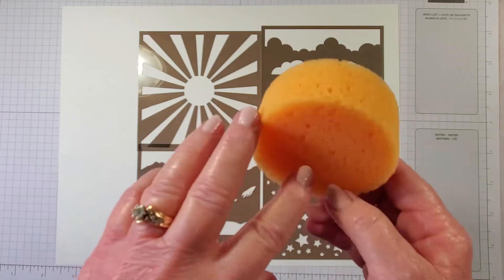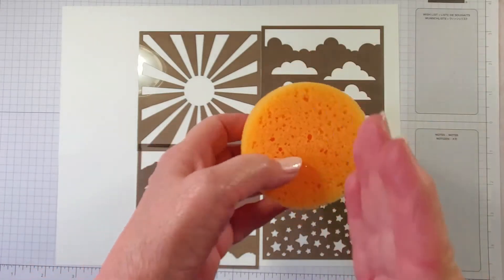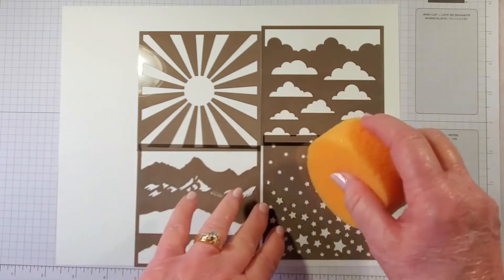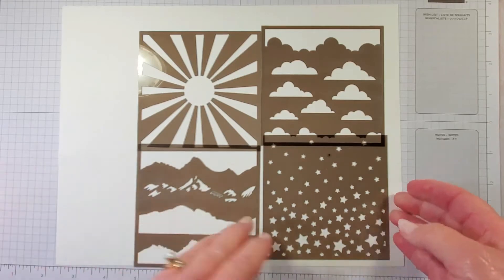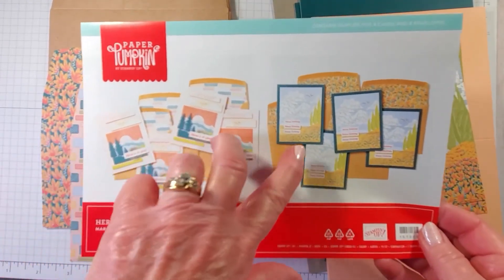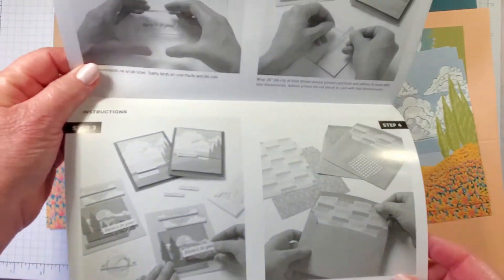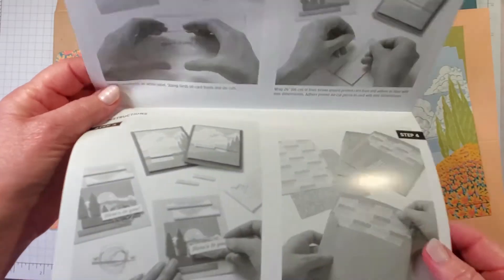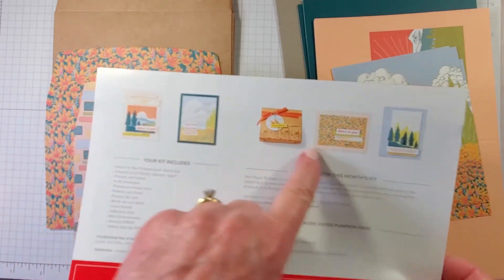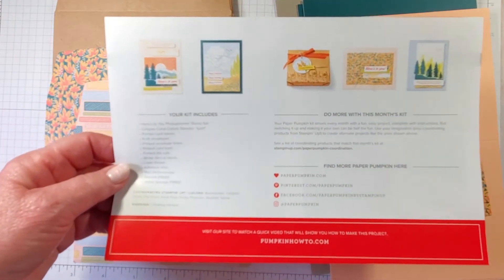And of course our sponge. You could leave it as one, or cut it in fourths — cut it in half and then in half again — and dip your sponge in ink and go over your stencil. Our direction sheet has two different designs and makes a total of eight cards. Inside the brochure you have the directions, and on the back there are some alternative cards that Paper Pumpkin provides. It also shows you everything in your kit.